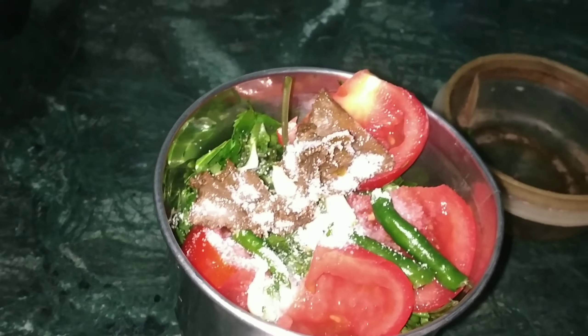It is like this texture. Yummy! The chutney is very tasty.